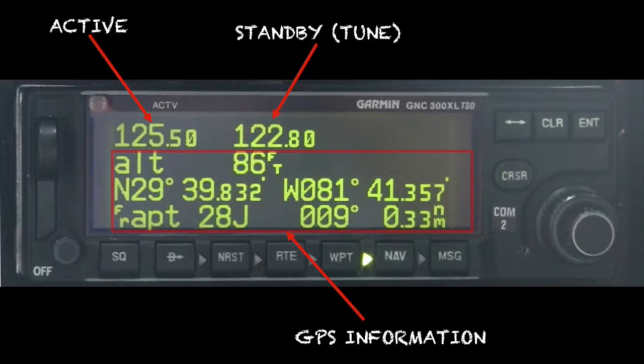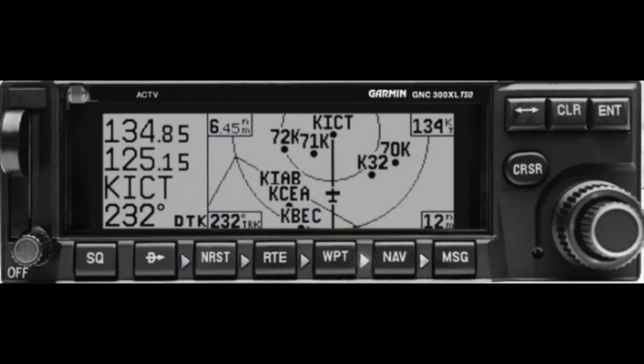The GNC 300XL features a 760-channel VHF COM radio with 25 kHz spacing. The display screen can be generally divided into two parts. The top line is usually reserved for the communication frequencies, while the remainder of the display contains GPS-related information. The active frequency is always shown in the upper left of the display area under the label 'ACTV' etched into the faceplate. The standby frequency is usually shown to the right, but in the map mode will be shifted under the active frequency as shown here.